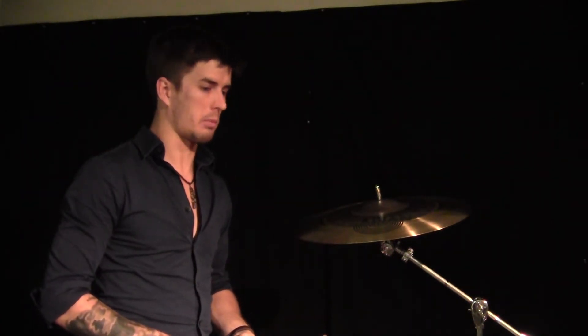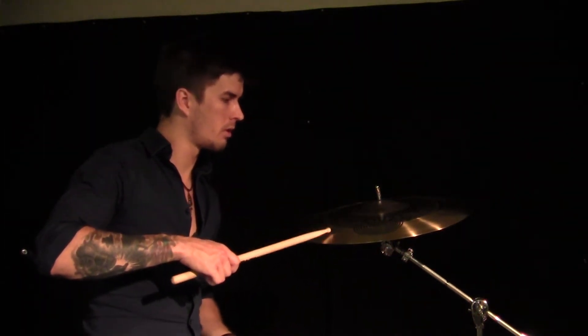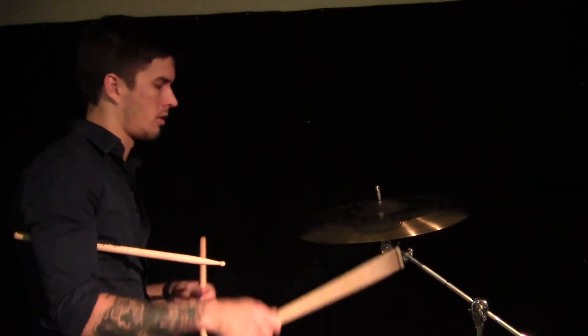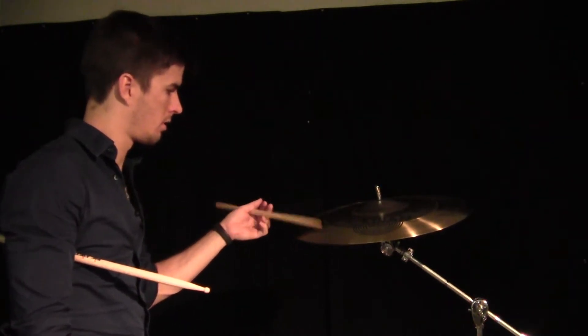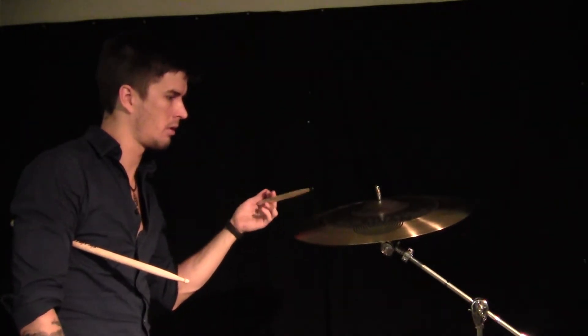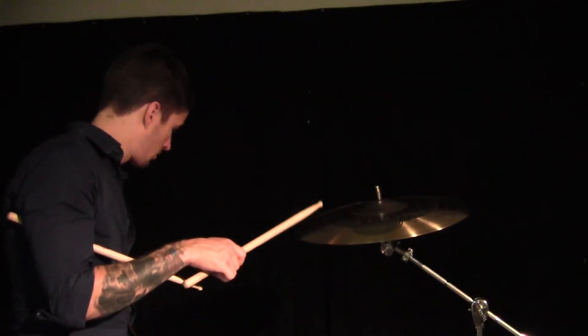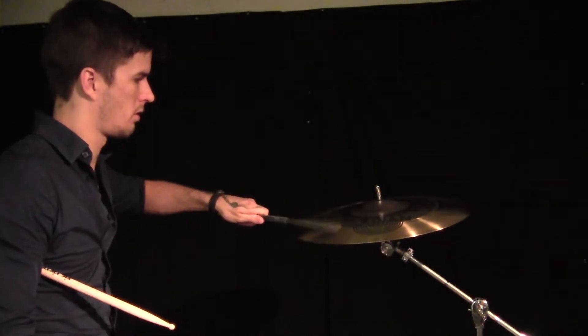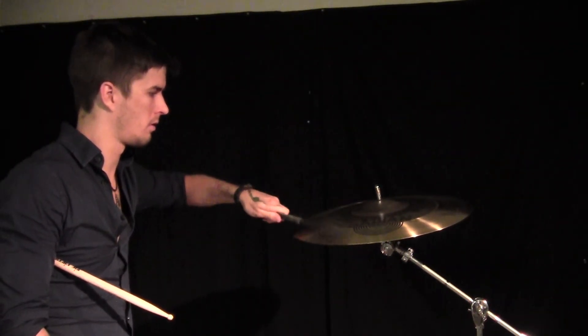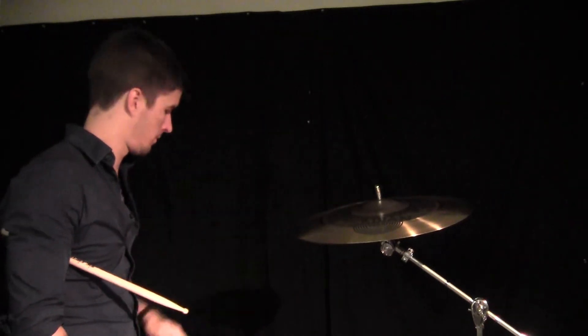That is a beautiful glass-breaking cymbal. Then we check out the outer edge — if you need it to double as a jazz ride for a pickup gig and you don't want to bring a lot of cymbals, we have a great jazz ride solution there.